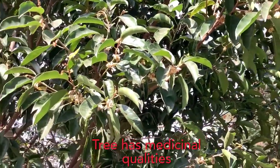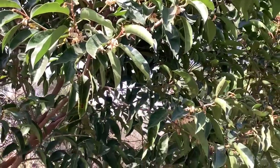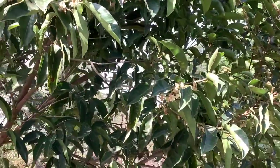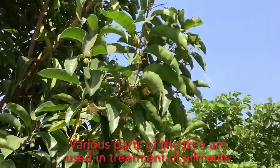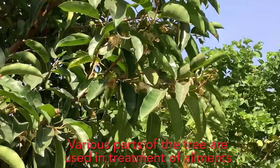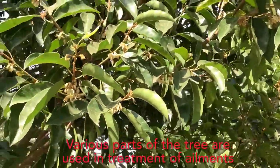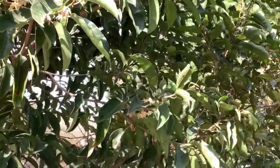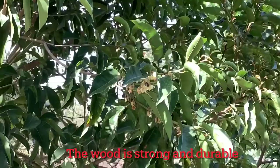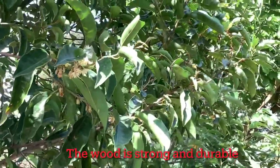Almost all parts of this tree are beneficial and useful, and it is known for its medicinal qualities. The bark is used for treatment of diarrhea. The bark and flowers are used to treat toothache, gum inflammation, fever, and some skin ailments. The leaves are used for treatment of headache, toothache, and sore eyes. Fruits are used to treat sprue, and seeds are powdered to treat constipation.